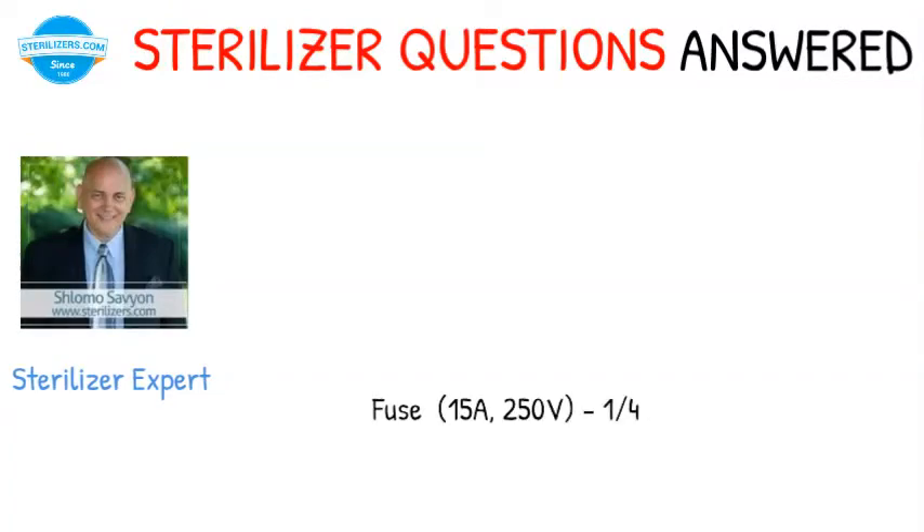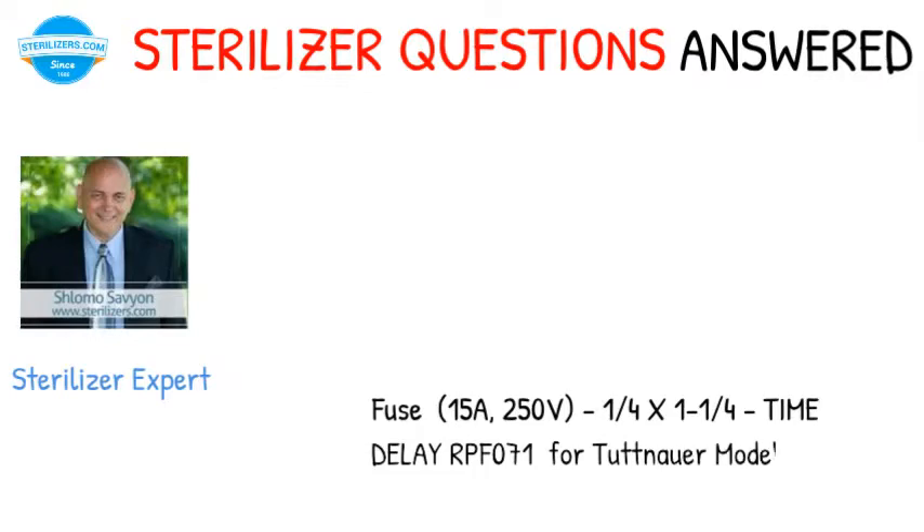Sterilizer questions answered. Fuse: 15A, 250V, 1/4 x 1-1/4, time delay RPF071 for Tuttnauer model.